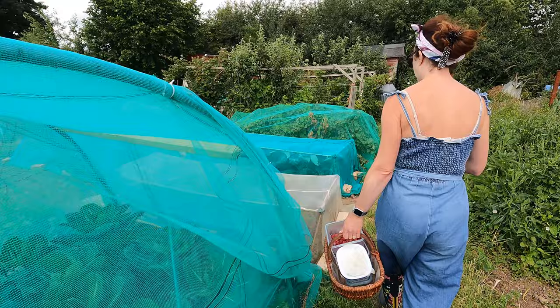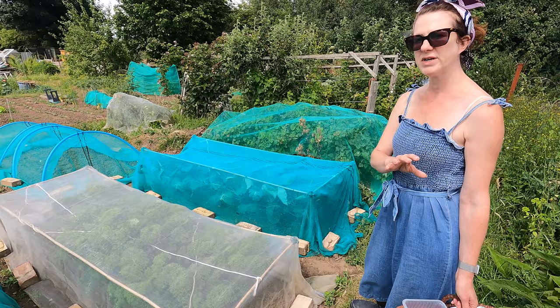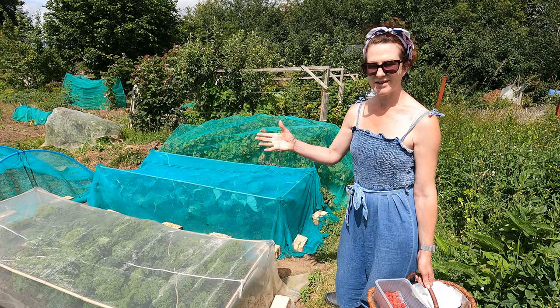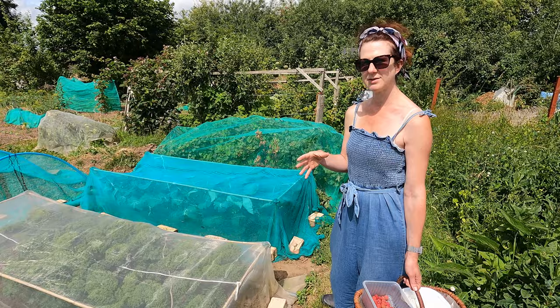I've got some kale under here which we've been harvesting, and I'll probably take some before I go home. We had to do quite a lot of weeding recently. If you're not on top of your weeding, it's worth doing a little and often. We never come up here and spend hours and hours — we often come up for an hour or so, put jacket potatoes in the oven, and get the jobs done. You just have to fit everything in around your routine. As long as you're doing it at some point, that's fine.